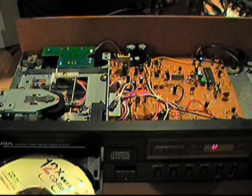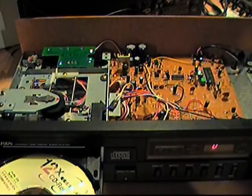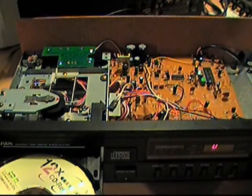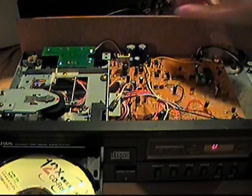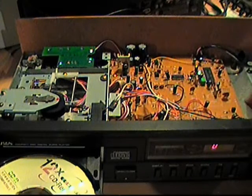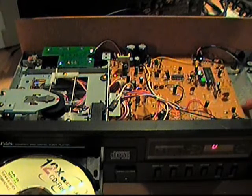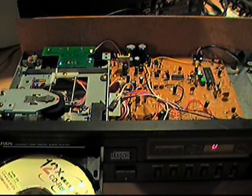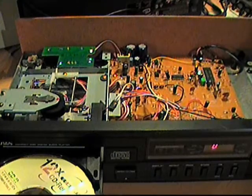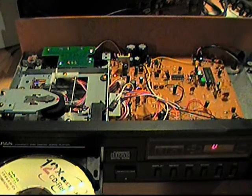One thing I noticed right away that's kind of a sign of the cheapness of the SoundDesign brand is that the back and bottom of the case are made of fiberboard, which is basically a stiffer form of cardboard. They do put tinfoil shielding on the bottom part, because usually that part would be made of metal. So you don't usually see tinfoil inside a CD player — that's the giveaway that this is a cheap brand from the 80s.